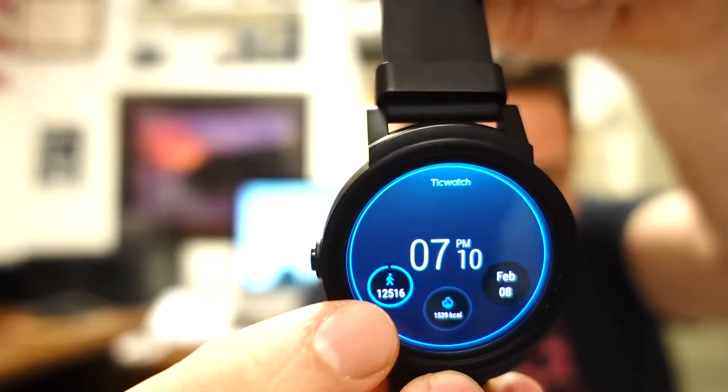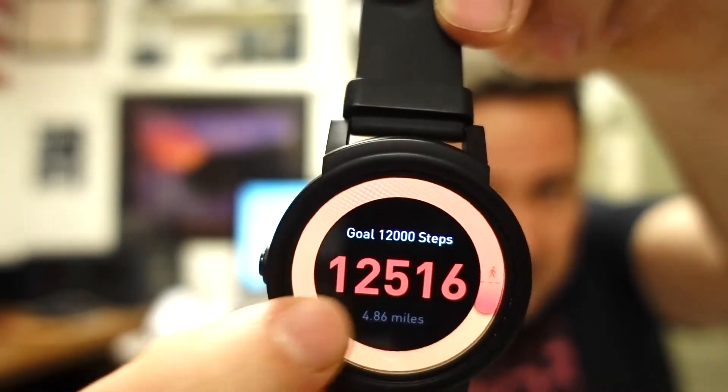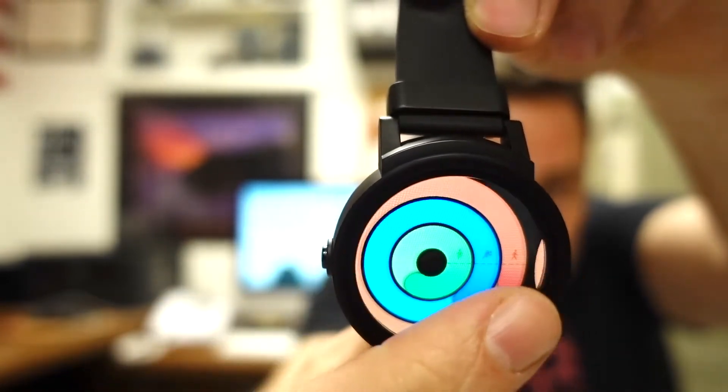I can see my steps and everything right away. I can click on that and you can see how I'm doing today — not bad. There's all my steps, how many active hours and workout hours I have.